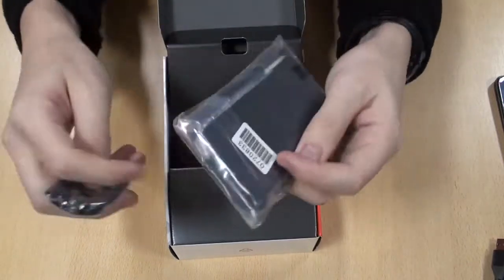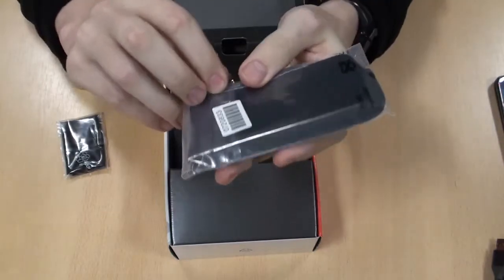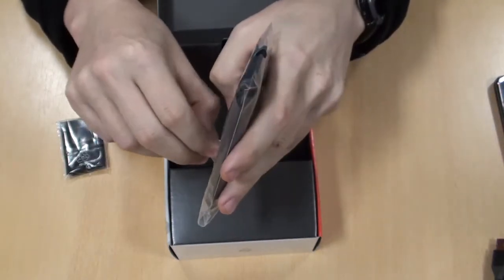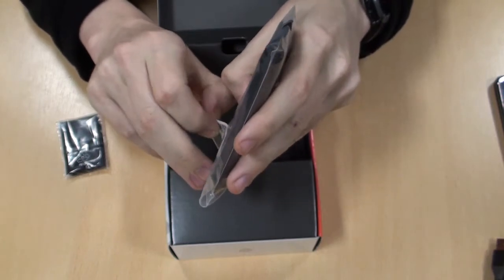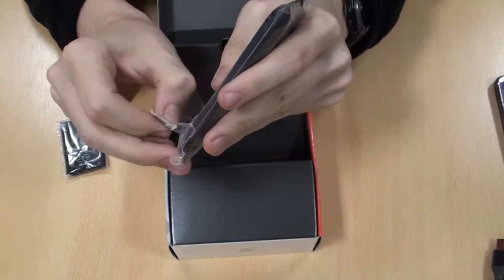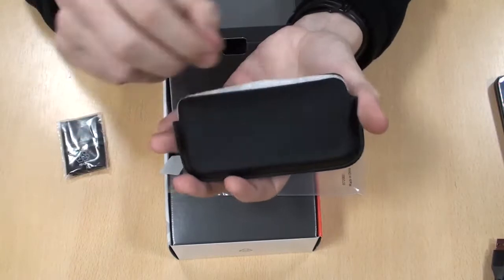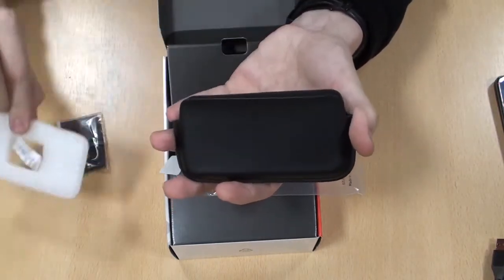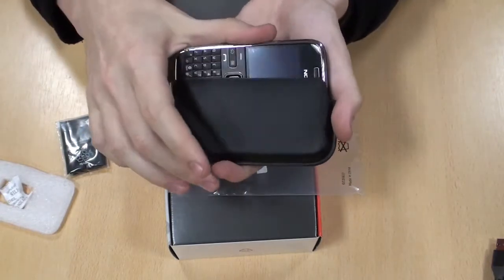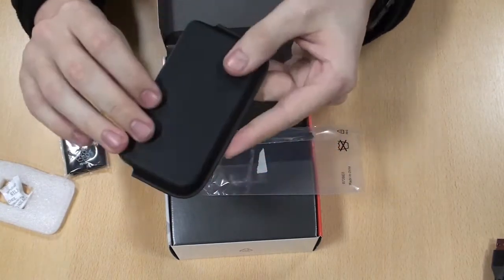In here as well, you have a case. We can open this up — inside here you have a case to put the phone in, and it goes in sideways. It's the first time it's been used, so it's quite a tight fit.